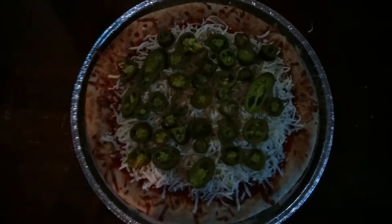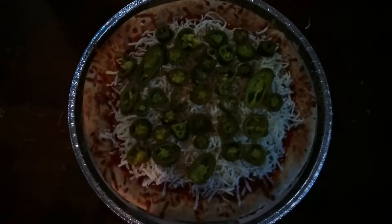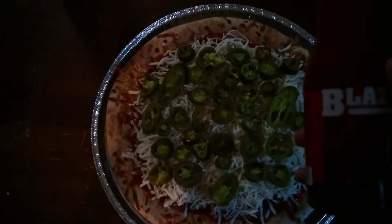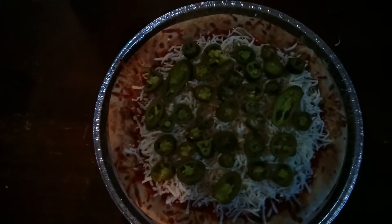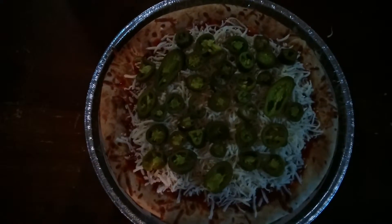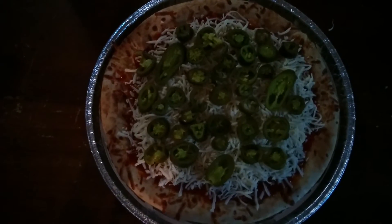I made a pizza and instead of using spaghetti sauce or pizza sauce, I used Buffalo Wild Wings blazing sauce and replaced the sauce completely. Then I used mozzarella cheese and tons of jalapeños. I will also take a video of the finished product after it's complete.